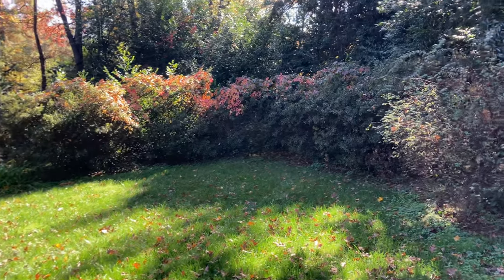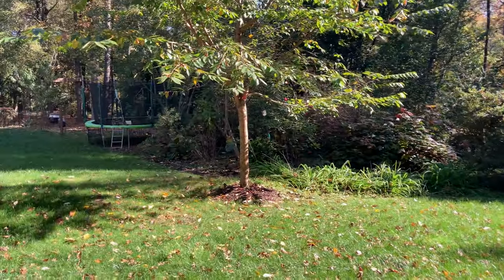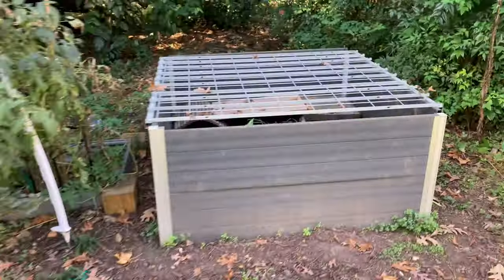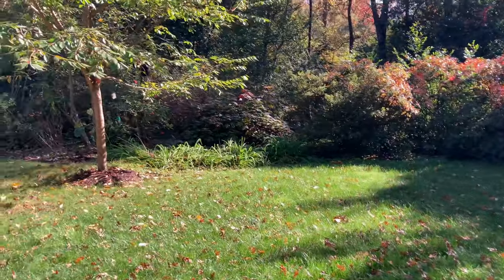Hey guys, welcome back to another video. In this video I'm going to be feeding my baby box turtles — these are the babies from Ralph and Apollo — so I'm going to be showing a quick run-through of how I feed them and what I feed them. Without any further ado, let's get straight into the video.